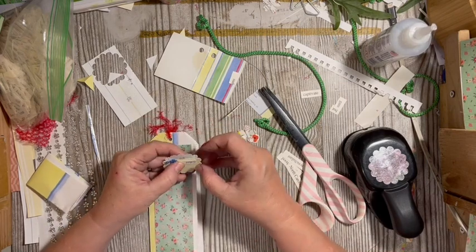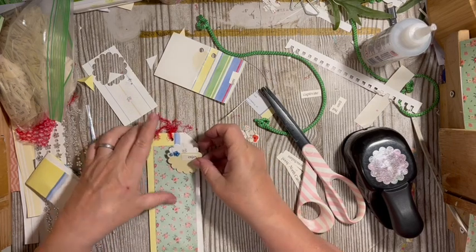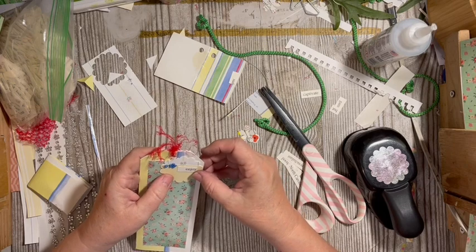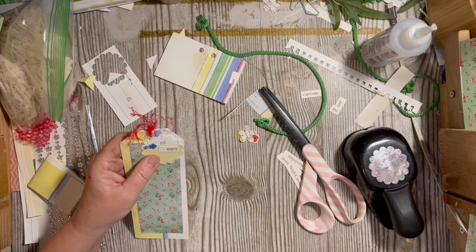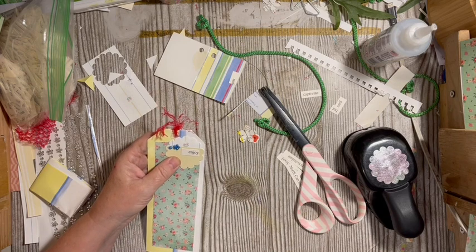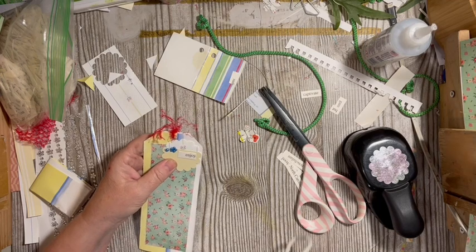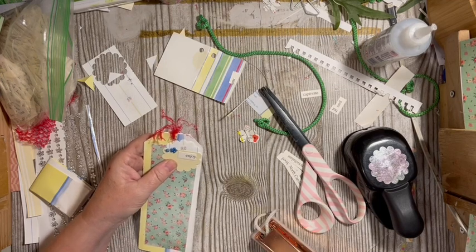We need to make six and I need to finish this challenge, so I'm making mine at the same time. My tiny attacher is still missing — I don't know where it went.